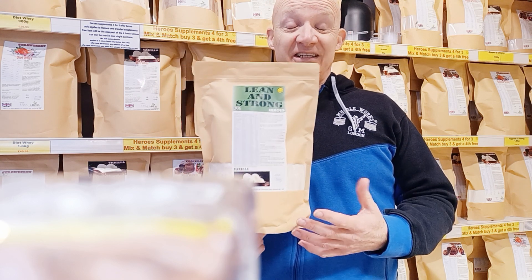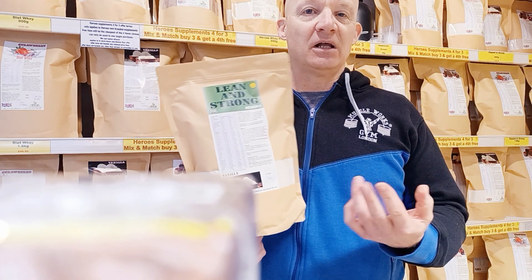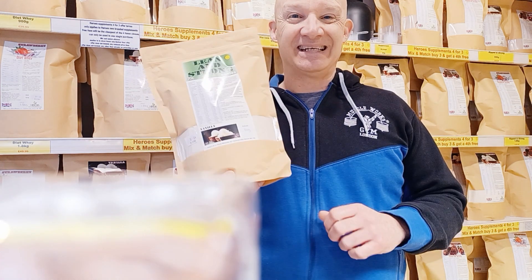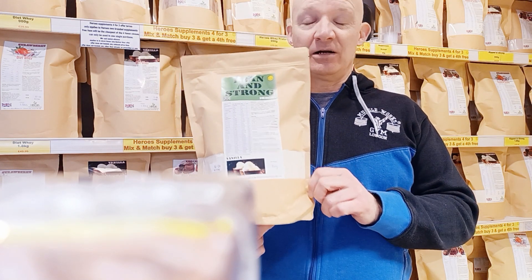This product is innovational — there's no other product like it on the market. You get the dairy-based ones, the whey-based ones like the Max Muscle Cyclone. We do our own whey-based version of the Lean and Strong as well, but this is a plant-based version, so this is okay if you're vegan and on a plant-based diet.